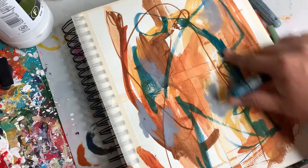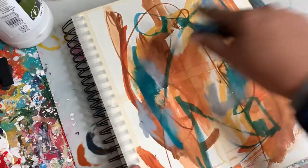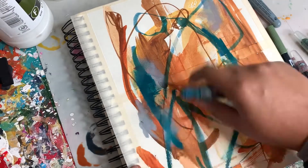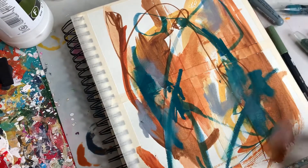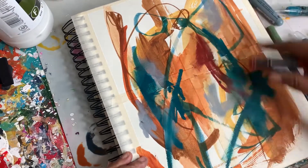And now I'm using the turquoise blue color to add in a bit of coolness into all of this warmth that we have going on. I've been very inspired by autumn colors lately — here in Kansas the colors are just amazing right now. I've got a little burnt rust color I'm going to add in.